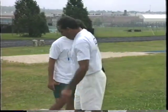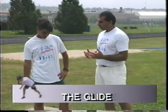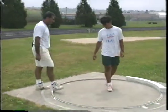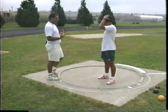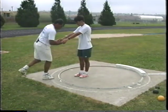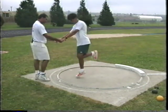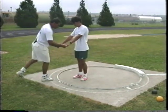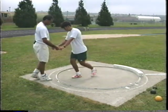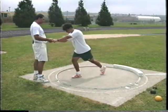Now let's talk about movement across the circle for the glide. If I'm setting up in the back of the circle, the first drill is to jump up and down on the right foot. Then take the left leg, bring the knee in, and extend it back to the ground. If you can do those two movements, you can effectively do a glide.